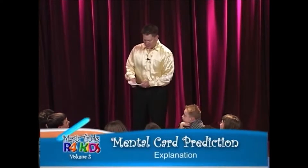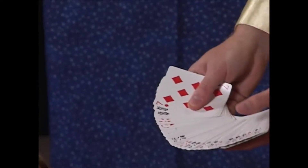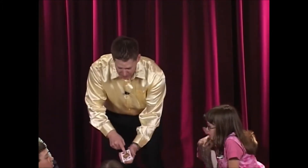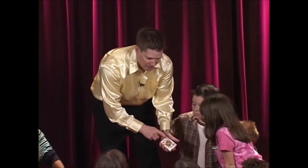I call that the mind reading card trick. This is how you do it, guys. You just need an ordinary deck. Very simple trick. You can have someone shuffle up the deck before the trick — it doesn't matter. All you have to do is get a glimpse of that bottom card.